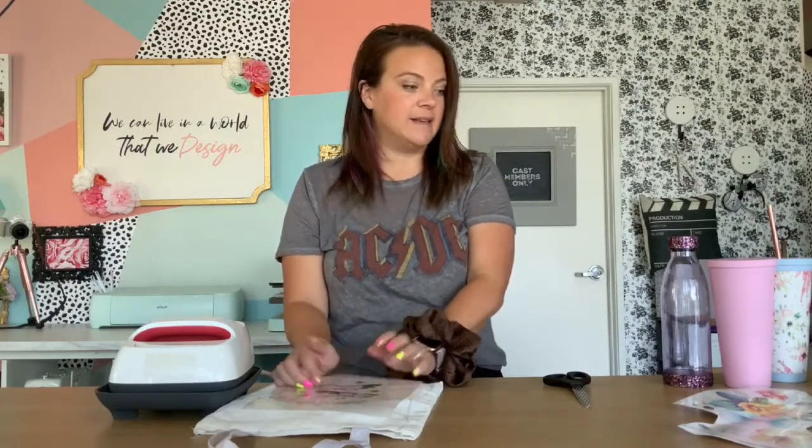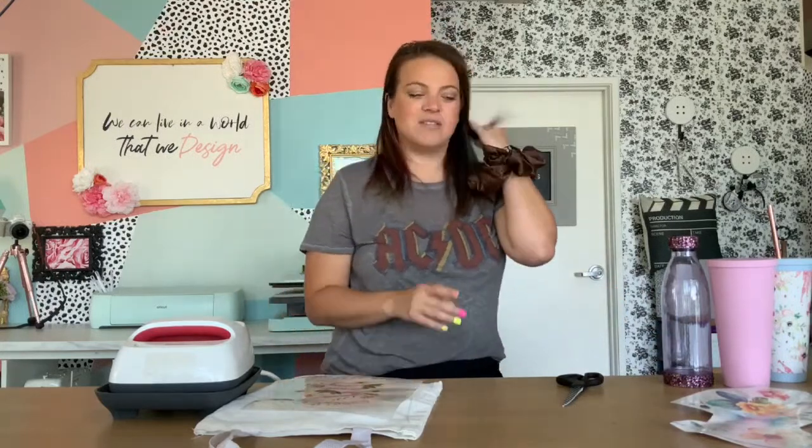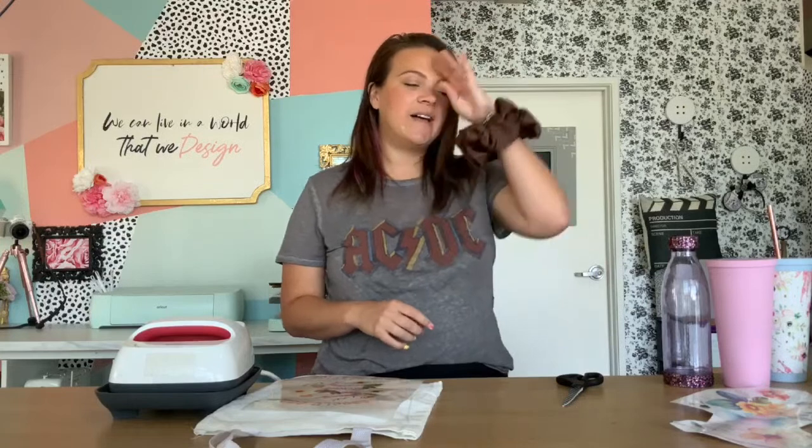Companies like to change the names of things so you feel like you're getting an exclusive product, but in reality the name has just been altered. When I found out that DTF — which we've done a DTF 101 on — and UV DTF exist, I wanted one video where you can directly side-by-side see the difference. DTF is very similar to heat transfer vinyl, and UV DTF is very similar to adhesive vinyl.